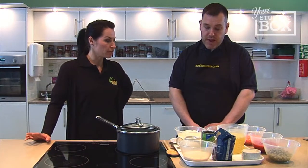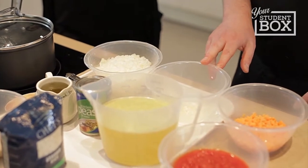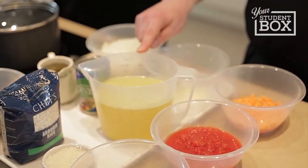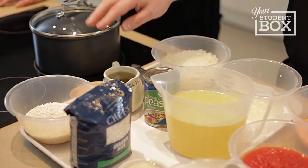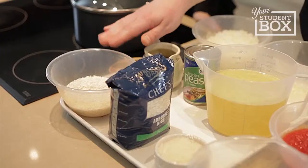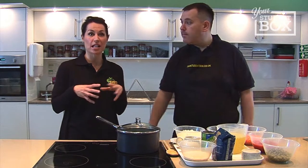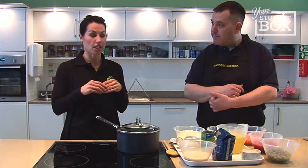So what ingredients do we need today? We've got a white onion and a clove of garlic, one finely sliced carrot, one tin of chopped tomatoes, a can of peas, one and a half pints of a low-salt veg stock, a tablespoon of oil, 50 grams of parmesan, and 250 grams of arborio risotto rice. We're using onion and garlic which we tend to use with most of our recipes because they seem to be basically the basis for most recipes.